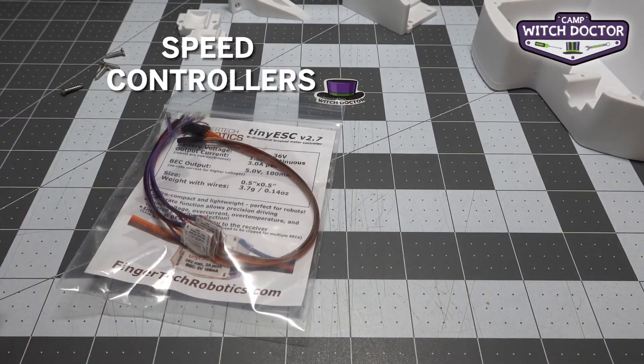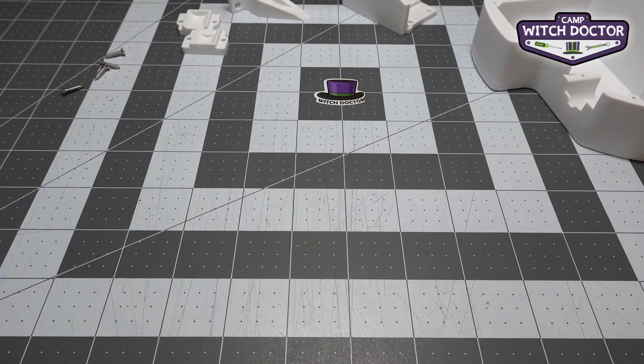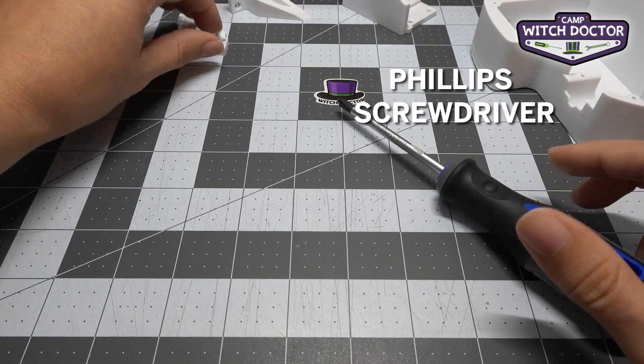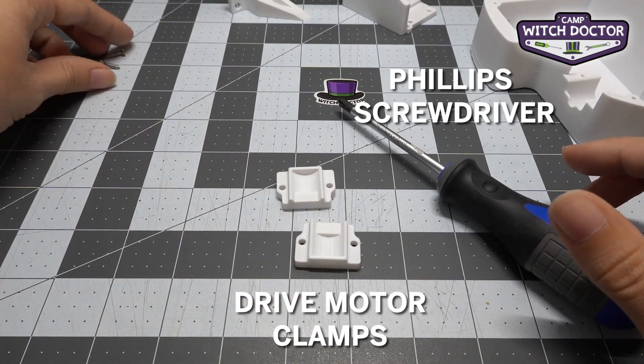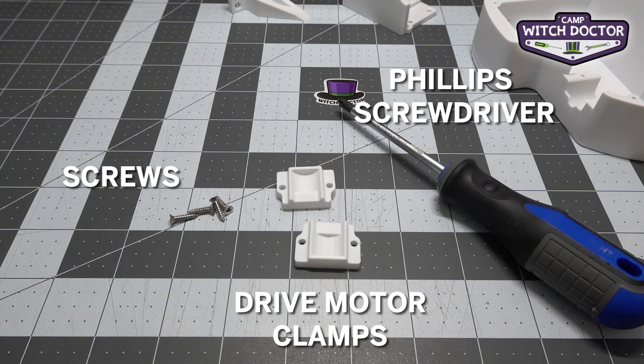You're going to need speed controllers and your motors, so make sure to find those. You're also going to need your Phillips head screwdriver along with your two drive clamps and four of your screws. Once you have everything picked out from your kit, we can go ahead and get started.